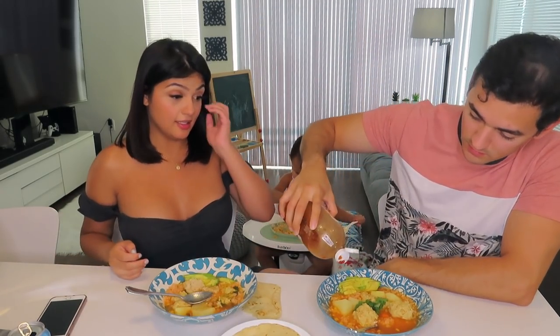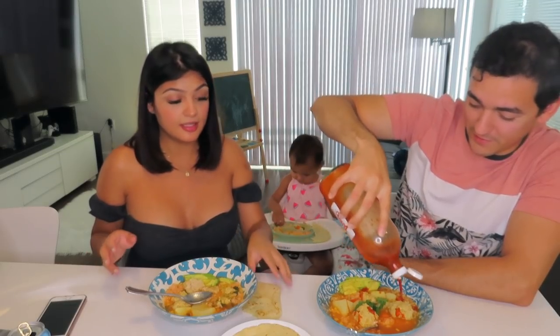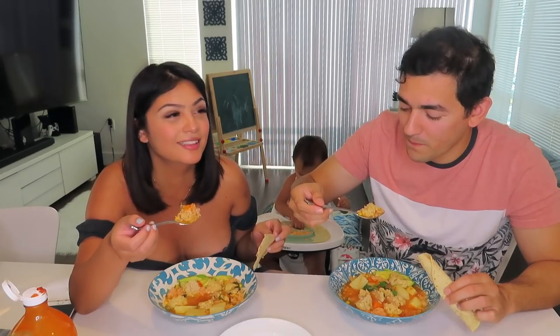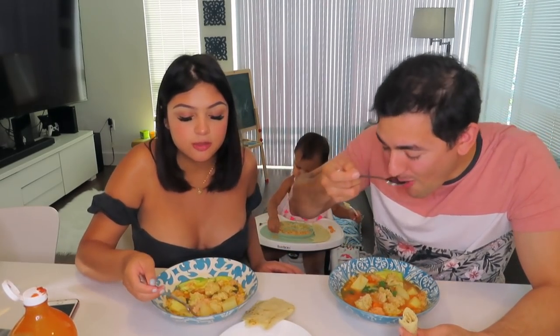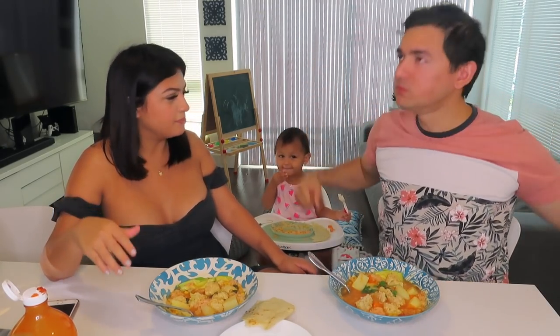Before we eat, we're going to put some lime on the soup and some Tapatío hot sauce. It's really good — super healthy, super filling. I'm done, I finished my whole plate, I might get seconds!